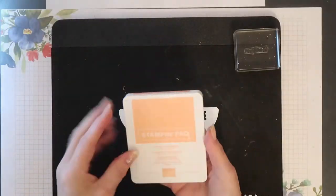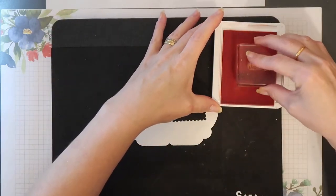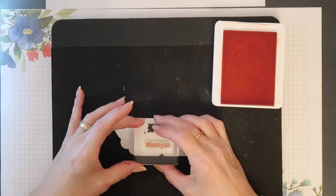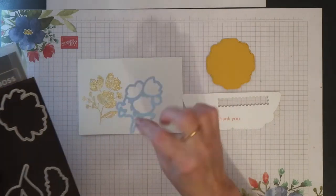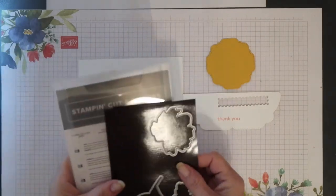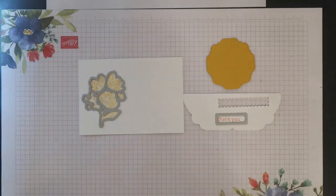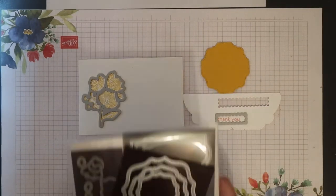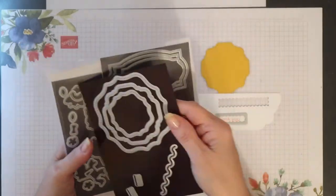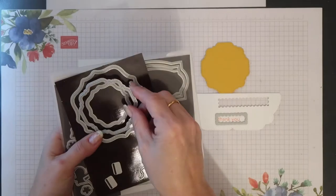I'm using Flirty Flamingo ink to stamp the sentiment onto some scrap Whisper White card. The main image and the sentiment will be die cut using dies from the Floral Gallery die set. I've also created a bumblebee mat, and for this I used one of the dies from the Hippo and Friends die set — the middle size one.